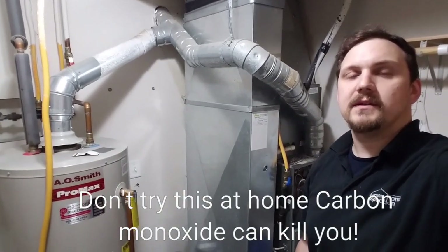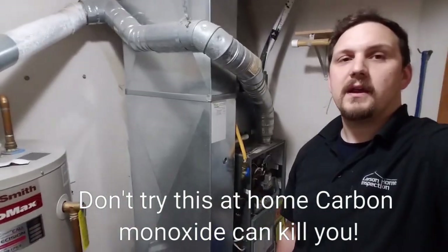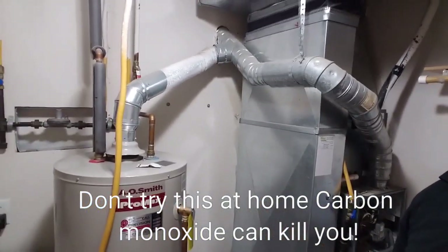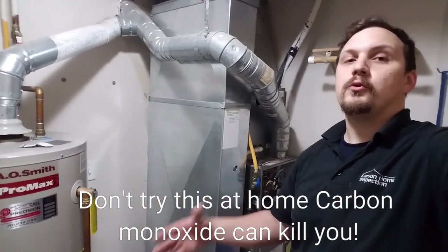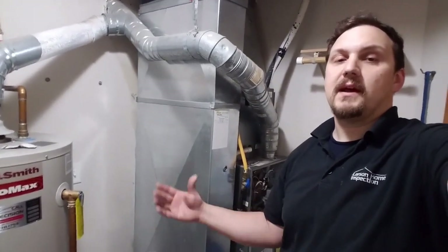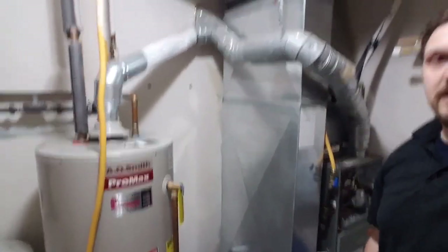I'm going to do a draft test on these appliances. Got a natural gas furnace — it's a fan-induced — and a natural draft natural gas water heater. They use room air for combustion: they take the air inside the room, burn the oxygen, and exhaust it out through the pipe.